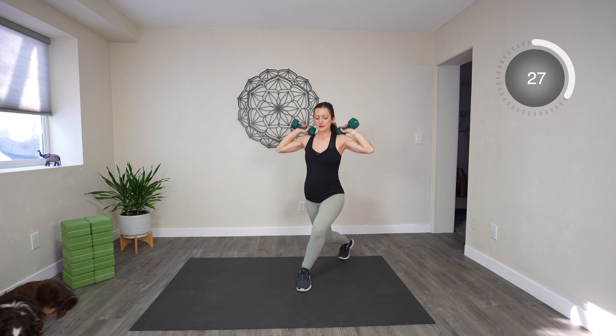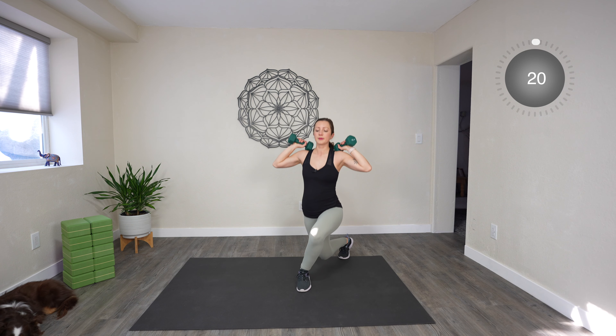Ten seconds. Let's put those weights up and curtsy lunges on the other side. Ten more seconds. And rest.